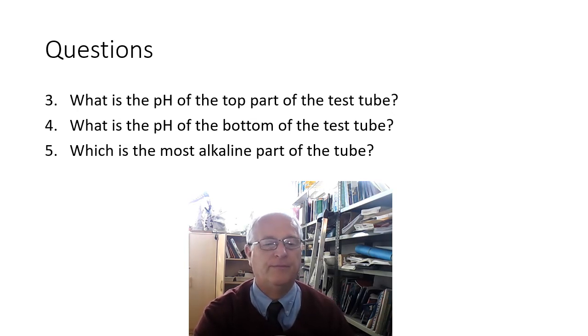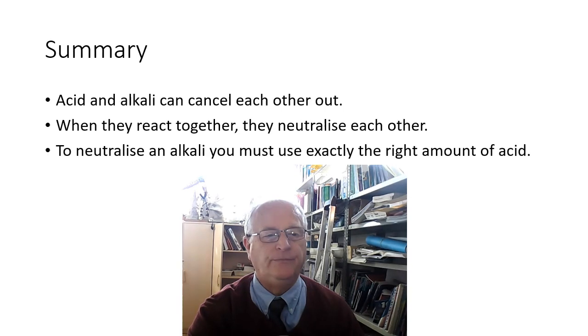Summary: acids and alkalis can cancel each other out when they react together — they neutralize each other. To neutralize an alkali you must use exactly the right amount of acid. When you've finished copying down the notes, drawing your diagrams, and answering all of the questions, please send me your notes in an email, and I'll see you in the next lesson.